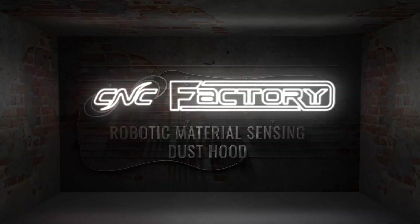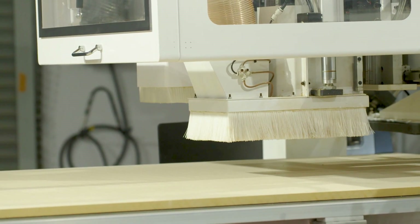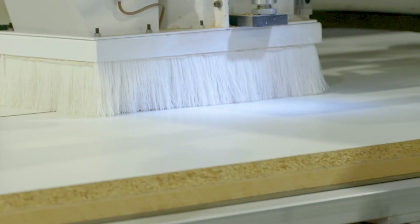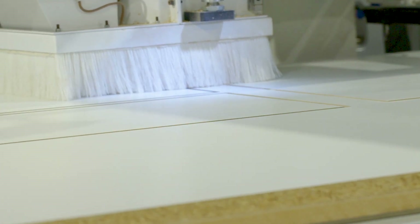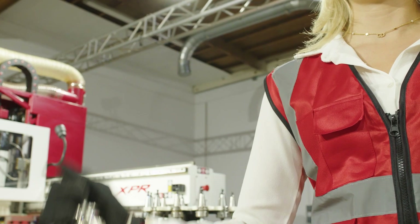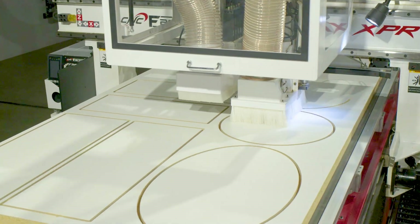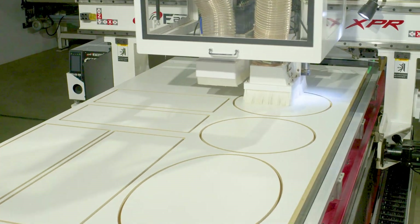And now, a CNC Factory first: CNC Factory's Robotic Material Sensing Dust Hood. This is our patent-pending Material Sensing Dust Hood. It knows how thick your material is and how long your tools are. This sensing lets the hood hover at the perfect spot above your material to keep the dust from escaping without bending the brush. Whether you are switching from thin to thick materials or use shorter or longer tools, this works automatically with no supervision from the operator. So you always get a clean workspace while extending the life of your brush. No thinking. No mistakes.